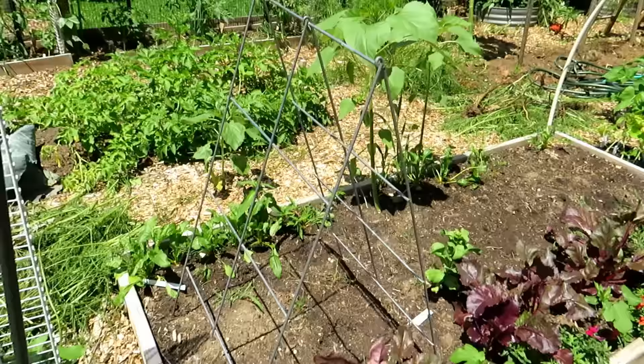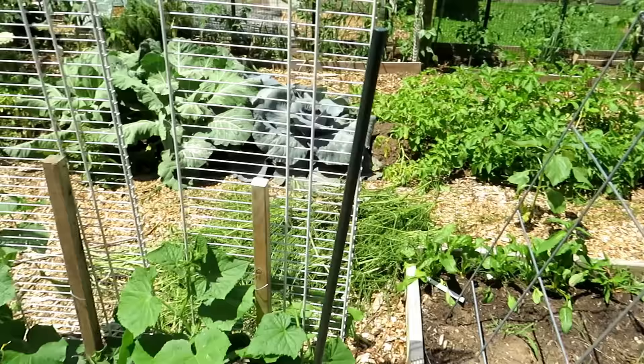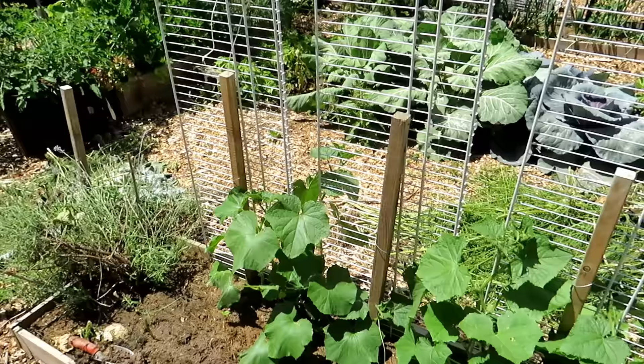This is your basic A-frame — I got it at a hardware store. It just closes flat and you can drop it wherever you want, growing plants up one side and down the other. There's also a smaller closet wire rack secured to stakes with bush cucumbers growing right in there.